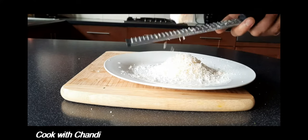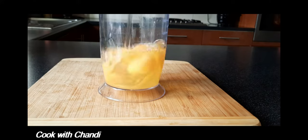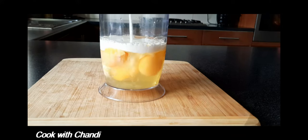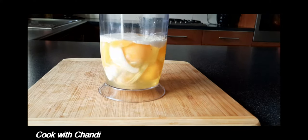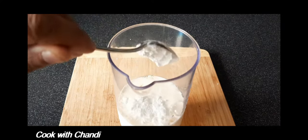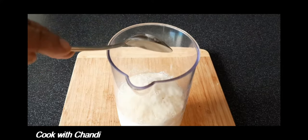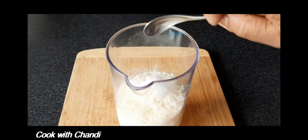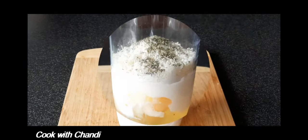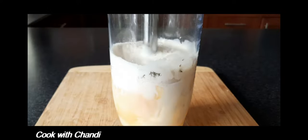Now we are going to make the egg mixture. Get five eggs, double cream, and milk. Add two spoons of plain flour, two spoons of parmesan, two spoons of salt, one spoon of pepper, and one spoon of oregano. Blend them all together.